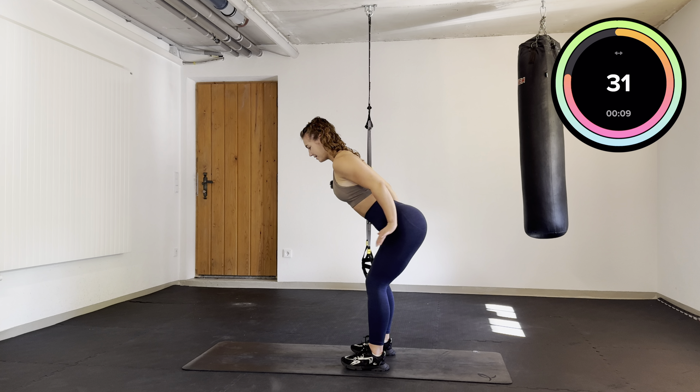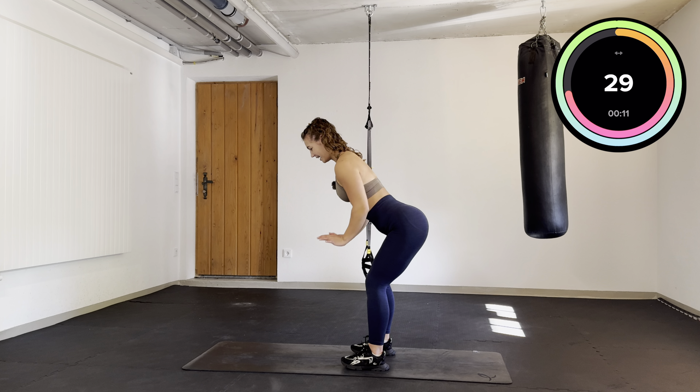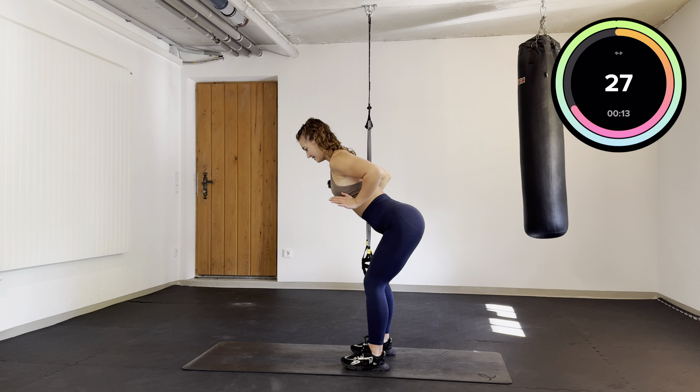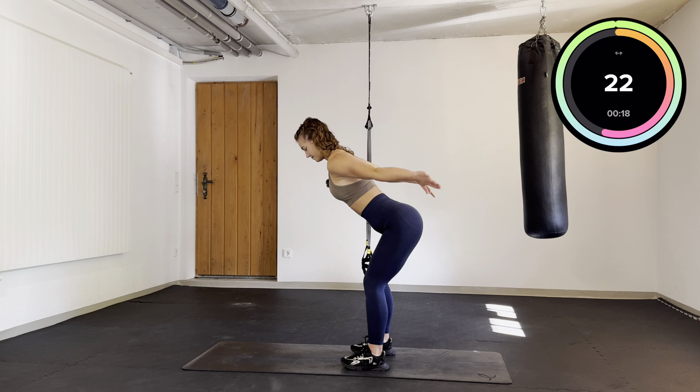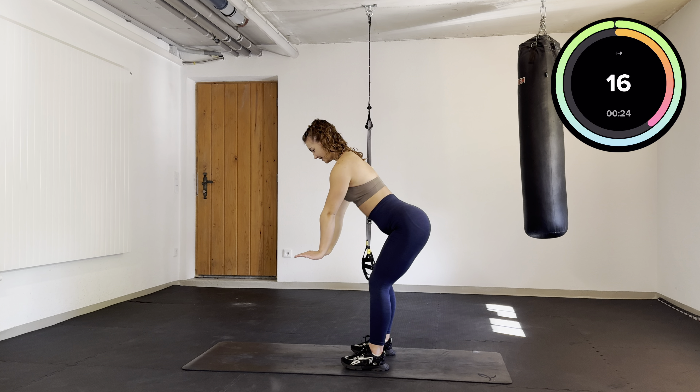Bring them up, triceps and push them down again. Let's go. Keep it going.